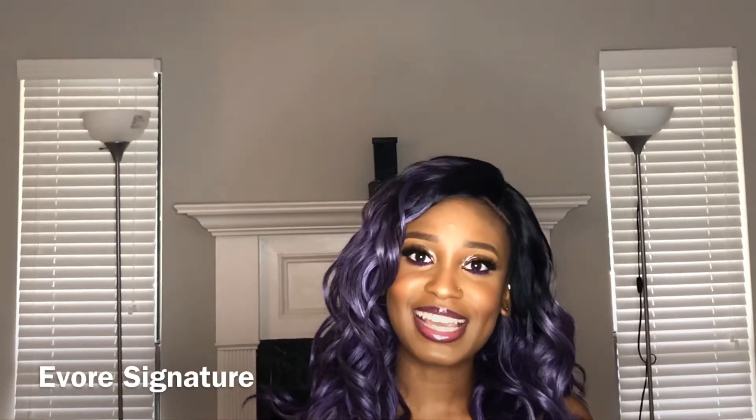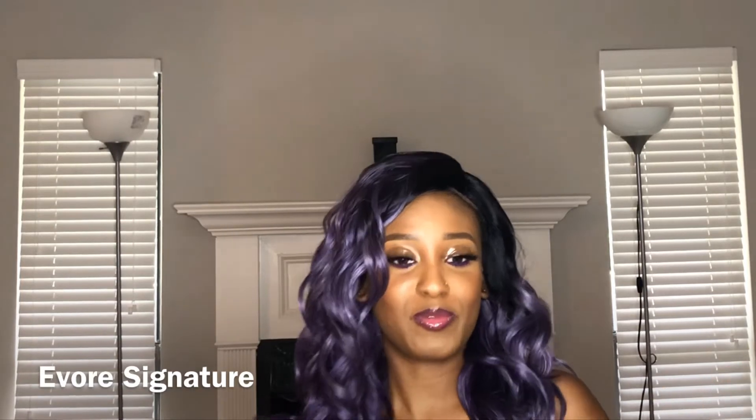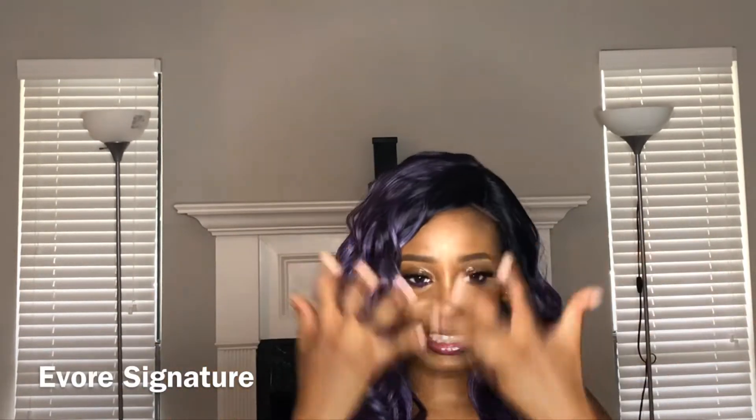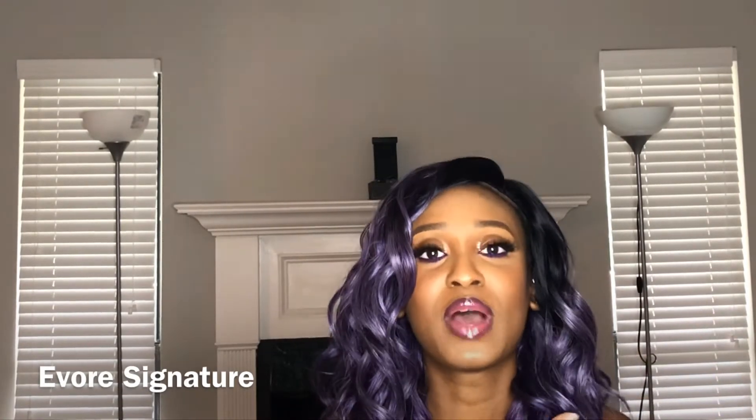Hi everyone, welcome back to my channel. I know I haven't been here for a while but I'm getting my groove back. Today I decided to do some colored hair — purple rain. I hope you guys love this look. If you like what you see and you want to know how I created it, just keep watching.